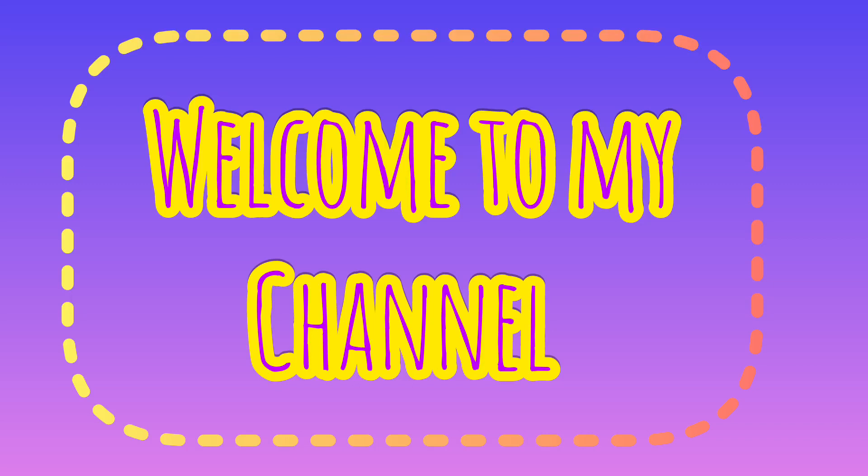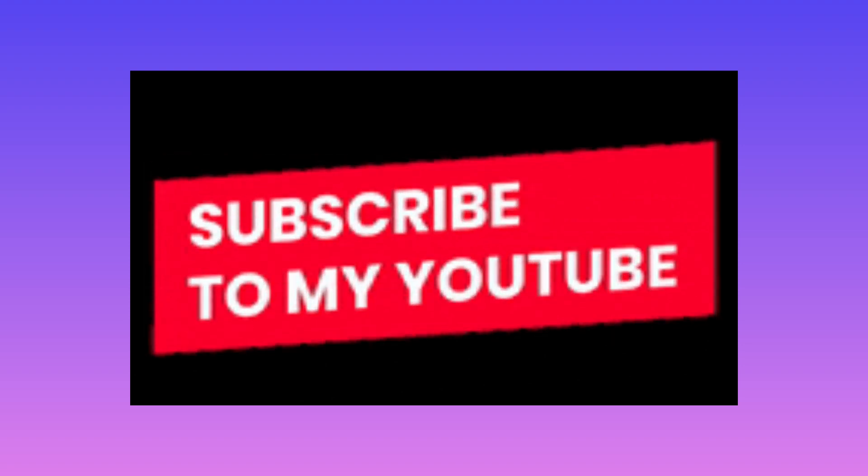Hello guys, welcome back to my channel. If you haven't subscribed, do it now. Please press the bell icon so you will get a notification.